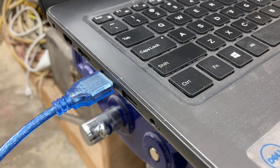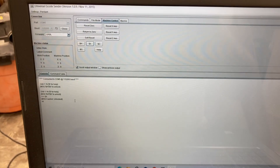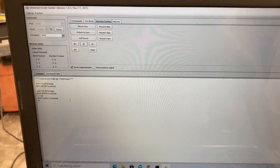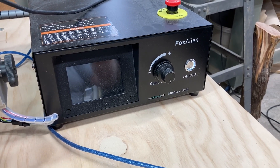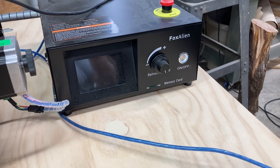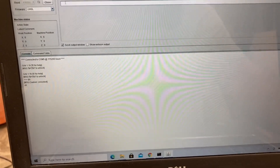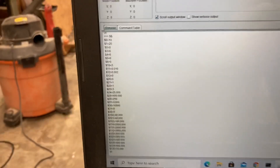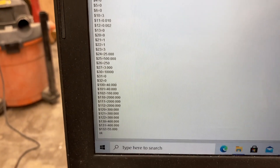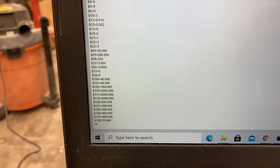I plugged in the USB cable into the computer and opened up Universal G-Code Sender, or UGS, and turned on the controller. The next thing I want to do is check the settings in the Grbl to make sure it's truly set up for the laser. In the command line, I need to click on it, type the dollar sign twice, and hit enter. That gives me all of the Grbl settings, and there are a few settings I need to look at and possibly change.